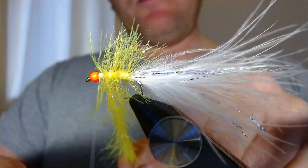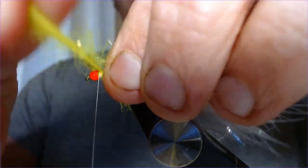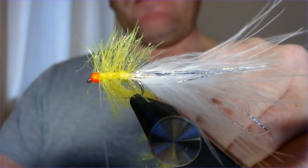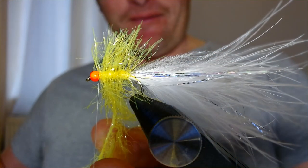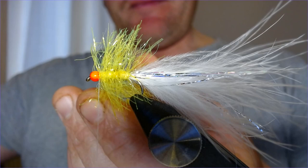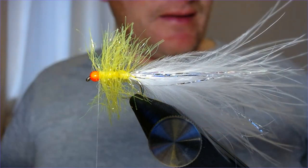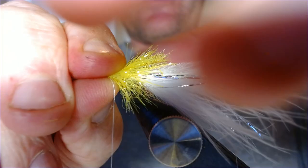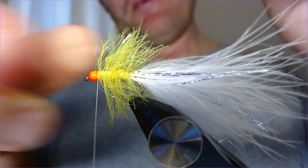You can get plenty of this material on the hook and that's what gives it so much movement — it looks awesome in the water when it gets wet. Finish that off just at the head there. What a fly! I'm giggling to myself thinking about those poor stockies when they see their very first fly and see this whizzing past — they won't be able to help themselves. It screams early season new stockies.